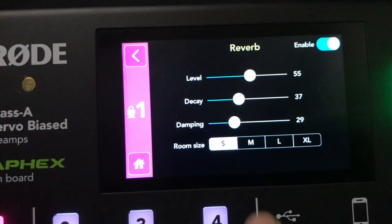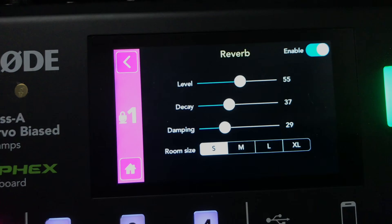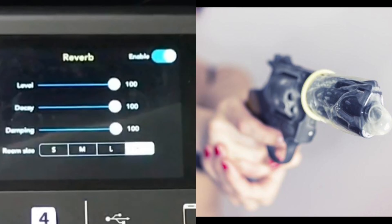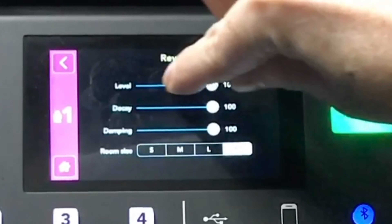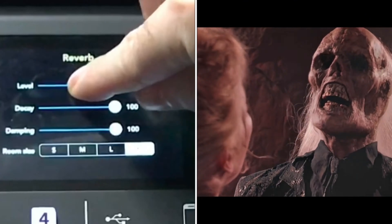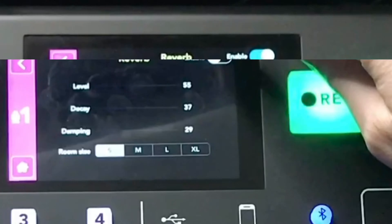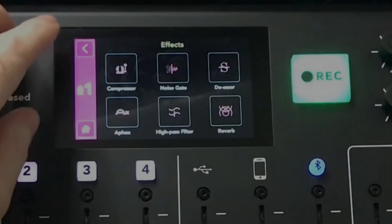Then we have reverb. You get various room sizes — small, medium, large, and magnum. You can adjust the level, the decay, and the damping. It can add a little bit of depth to your voice if that's something you're looking for.